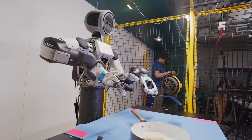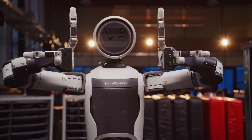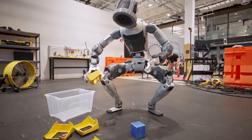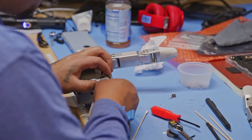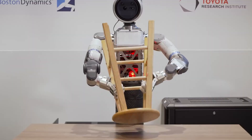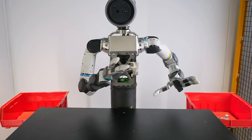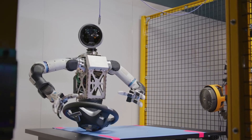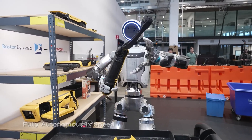So first, let's talk about what they actually built. Atlas now has these three-fingered hands — two fingers plus an opposable thumb. And before you say, why not five fingers like us? This was deliberate. The engineers at Boston Dynamics basically said three fingers is the sweet spot, the minimum you need to do complex tasks without turning the hand into a mechanical nightmare that breaks down constantly. Less complexity means more reliability, especially when you're trying to fit seven actuators and a bunch of sensors into something the size of a human hand.